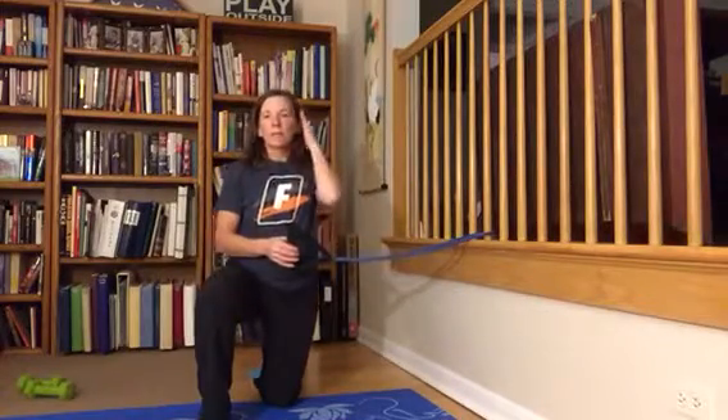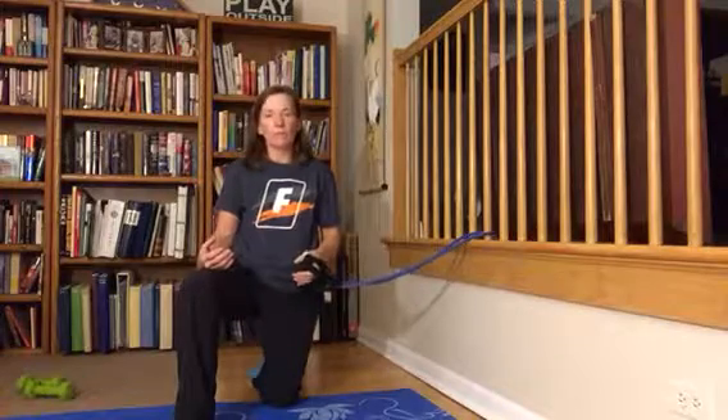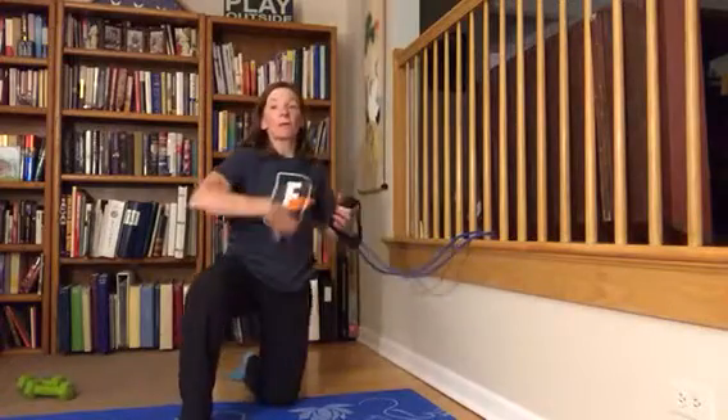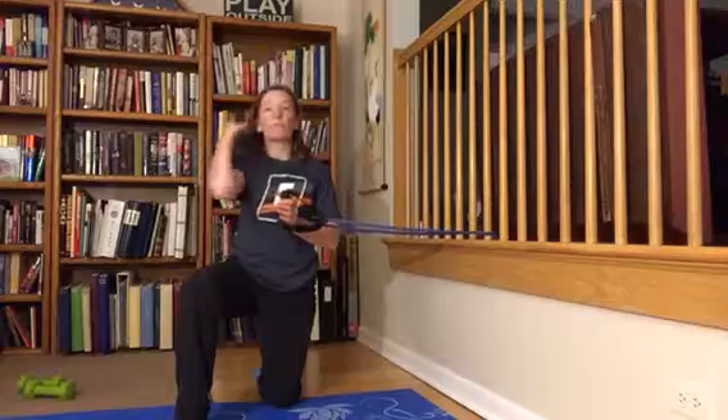This is the kneeling Palof Press. The Palof Press is a nice core exercise, a nice alternative to a plank, and it's what we call an anti-rotational exercise. By setting up the band adjacent to the shoulder, the band is going to want to try to pull you to the side, and you use your core muscles to stay tight and keep your shoulders and hips facing forward.